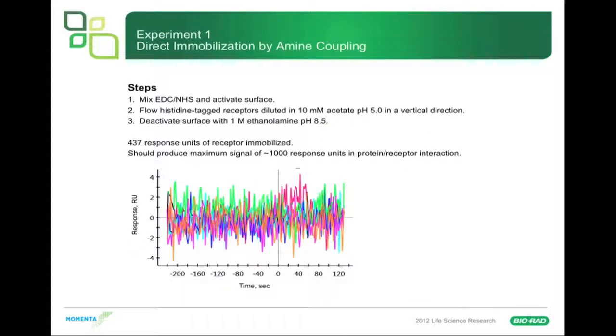First, we didn't try it with the HTG chip right away — we tried it with a normal carboxymethyl dextran chip, the G chip. We mixed EDC and NHS to activate the sensor surface and tried to directly couple the receptor in acetate pH 5.0, then deactivated with ethanolamine. We got a lot of receptor on the sensor surface — 437 response units, which should have produced a maximum signal of a thousand response units, way more than we needed. But instead we got nothing. Immobilization killed the receptor, so we couldn't use that approach.